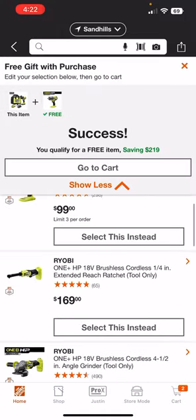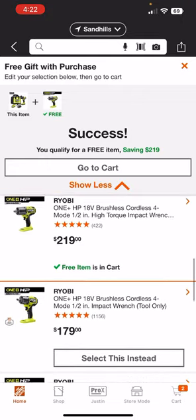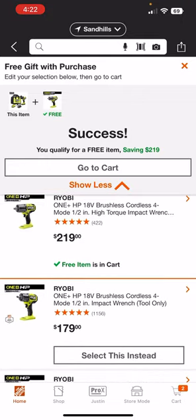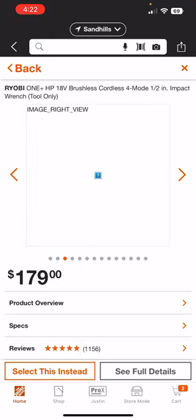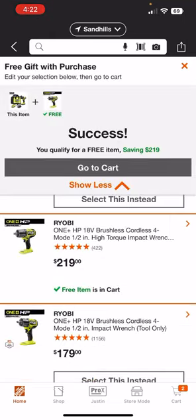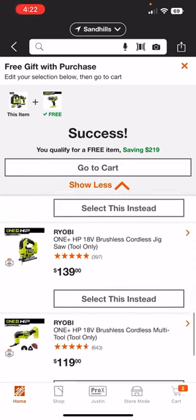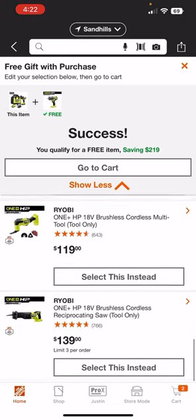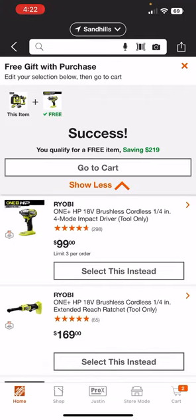You've also got the extended reach ratchet, which I noticed was not on the poster — that's why I wanted to go through these in person. I'm not sure what this other one is — it might be the mid torque — but that wasn't on the poster either. Then of course there's the circ saw, jig saw, multi-tool, and recip saw. For some reason the blower is not on this list, so there's some variation between the website and in-store.